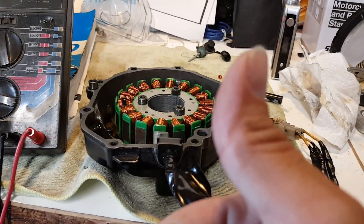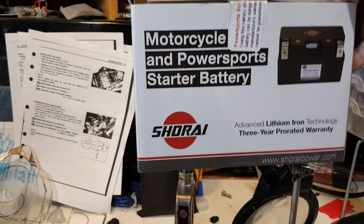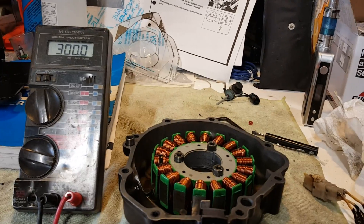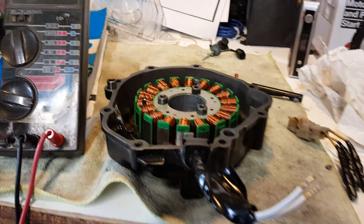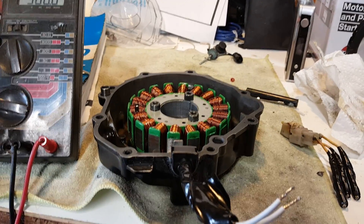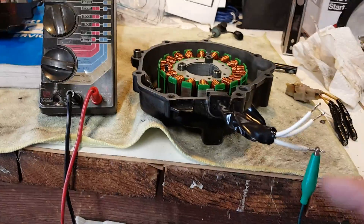Right now I'm going to have a brand new battery — my new Shorai lithium-iron battery — my new MOSFET FH020AA regulator rectifier from RoadRecycles.com, and now I've got my brand new stator, which I bought off eBay for a couple bucks — 20 to 30 bucks, I forget how much it was. But at any rate, let's move on with this tutorial and I'll show you how to test it.